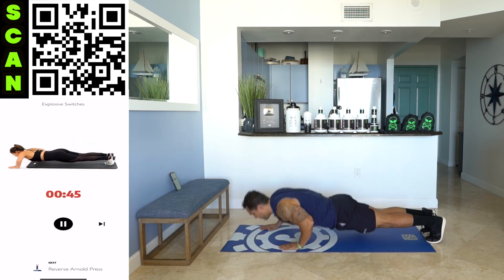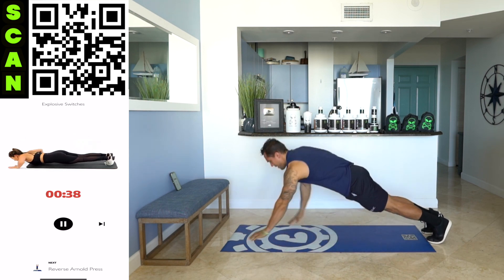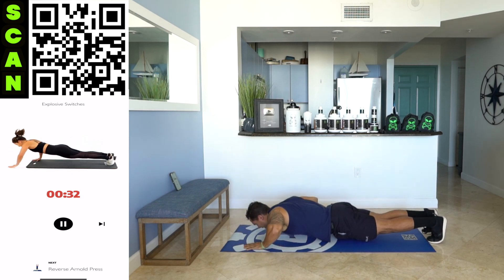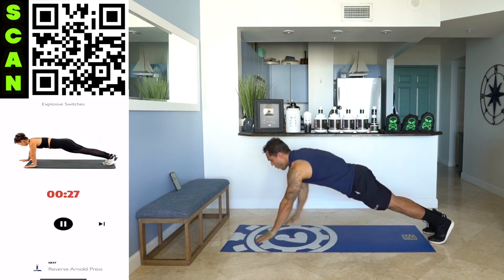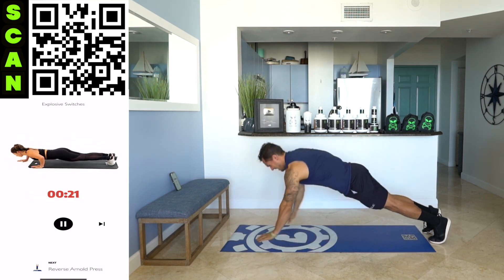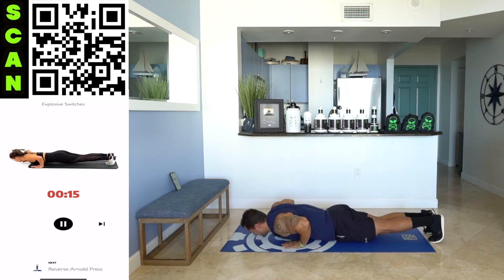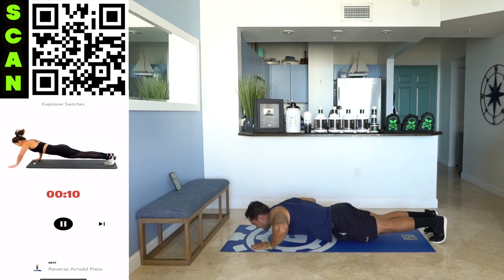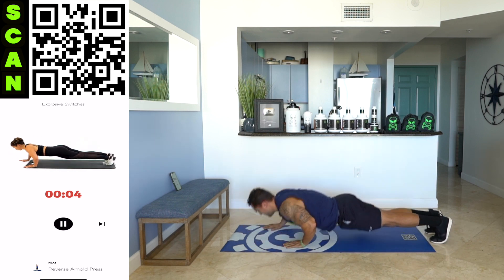Push down and then up and switch the grip. Explosive switches — you're exploding off the ground on each rep. If you need to modify, go on those knees. One hand forward, one hand behind. Explode up. Half time. Come on — control. Be powerful. You're going to burn quick. Fight that burn. Earn those gains. Come on. Land soft.